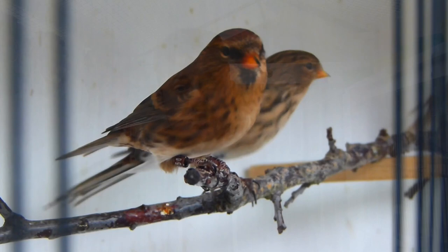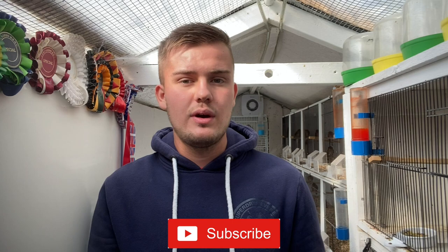If you're new around here, make sure to subscribe down below. Let's try and hit 10,000 subscribers before the end of 2022.